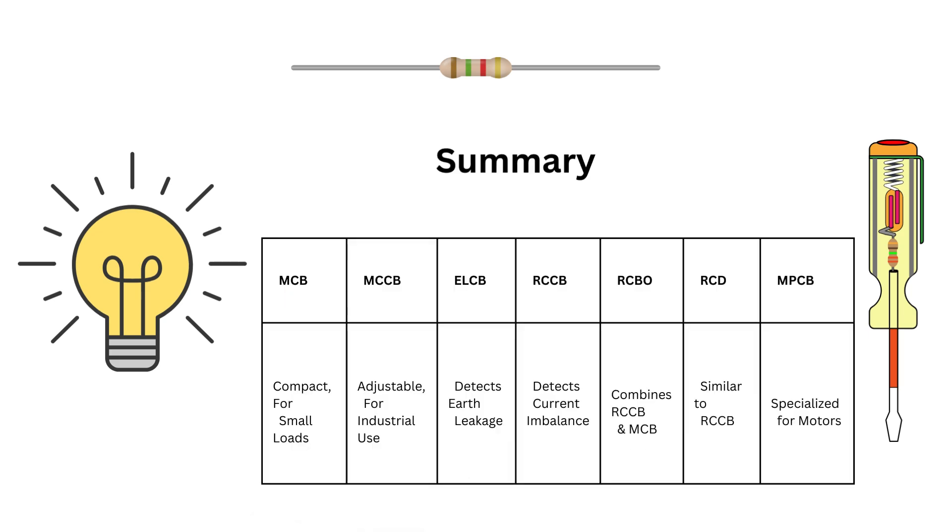Here's a quick comparison to wrap things up. MCBs are compact and used for small loads. MCCBs are adjustable and used for industrial purposes. ELCBs detect earth leakage. RCCBs detect current imbalance. RCBOs combine RCCB and MCB. RCDs are similar to RCCBs. And MPCBs are specialized for motors. Understanding these differences can help you choose the right protection device for any application — and it's a must-know for interviews.